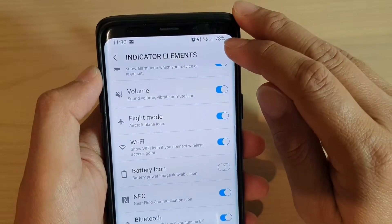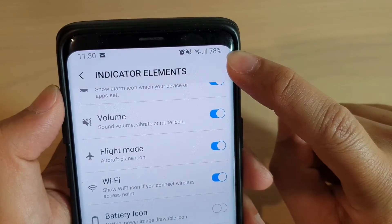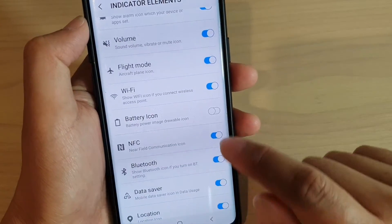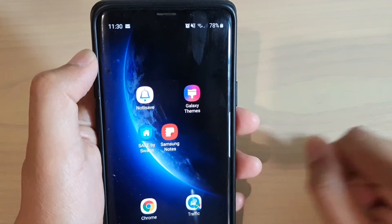Because you already have the percentage number of the battery, sometimes you may find that the battery icon is not so useful, so you can decide to switch it off or on. And that's it! Tap on the home key to go back to your home screen. Thank you for watching this video — please subscribe to my channel for more videos.